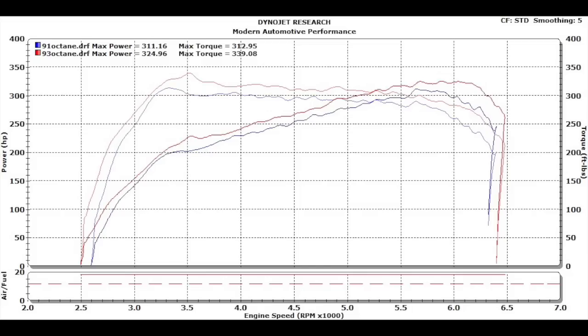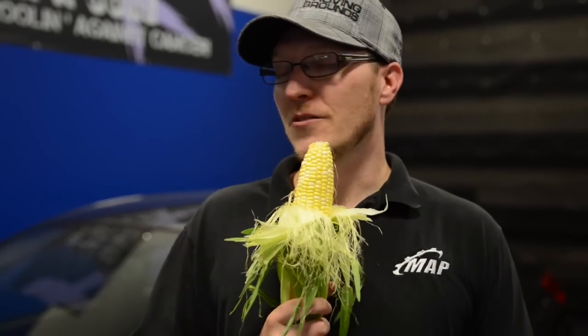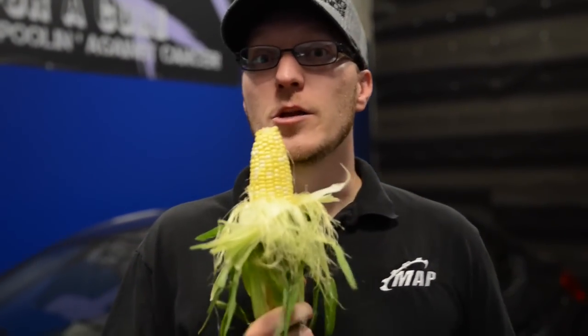Folks, there you have it. 91 octane and 93 octane pump gas tune dyno runs complete. Pretty happy with those results. Car's running flawlessly. The torque curve is very table-like — I could lay down on it and take a nap. And I like that.